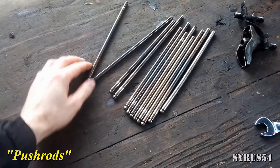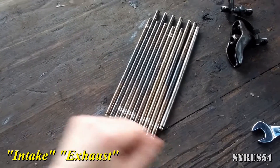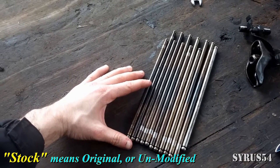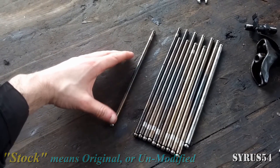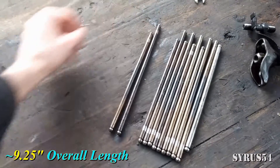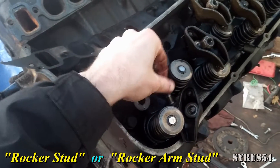To start off, you have your push rods. You'll notice they are two different lengths — that's because one is for the intake and one is for the exhaust. The intake push rod is the shorter one; the exhaust is the longer one. On a stock 7.4 liter Chevy 454, the intake push rod should be about eight and a quarter inches long overall; the exhaust push rod should be about nine and a quarter inches overall.